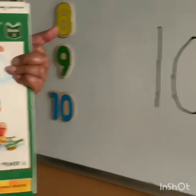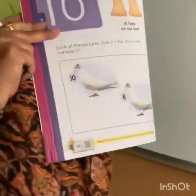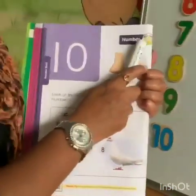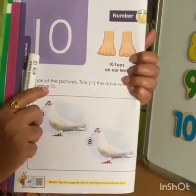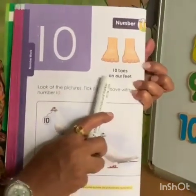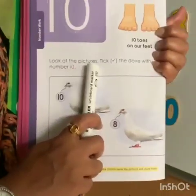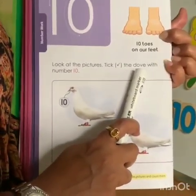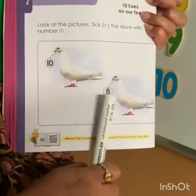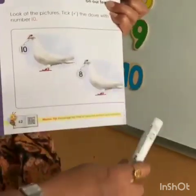Now, here is Tinker book number 2. Let's open page number 62 — number 10. This is number 10. 10 toes on our feet. How many toes do we have? 10 toes. Look at the pictures. Tick the dove with number 10. Here is a dove with the number 10, and here is a dove with number 8. So, we are going to tick this one.